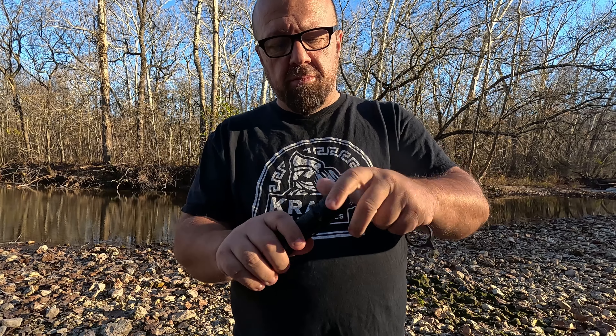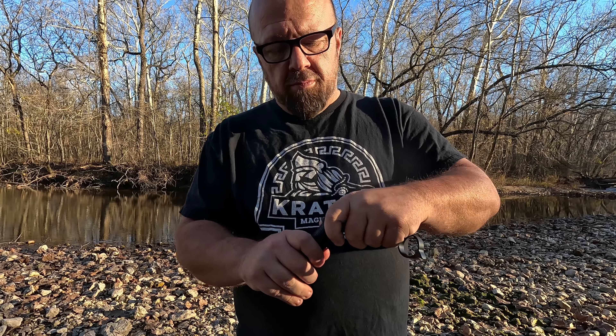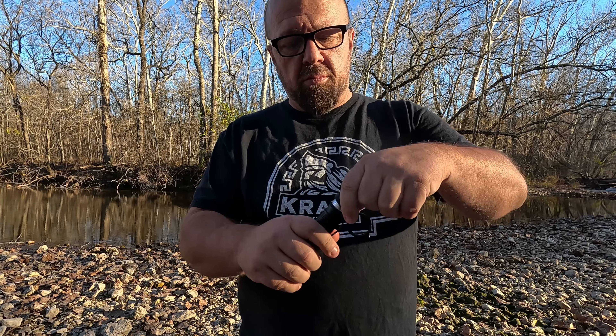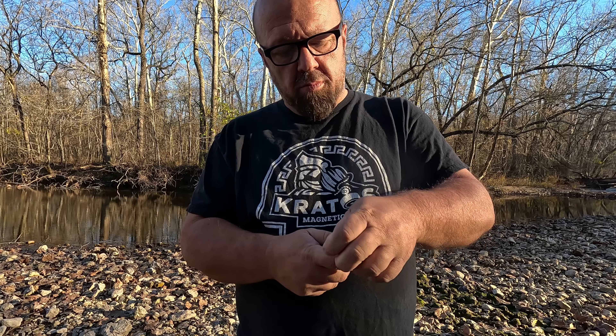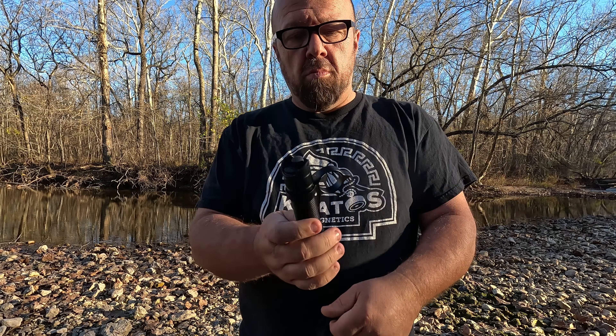The tactical finger ring is pretty simple to install. Just unscrew the end of the flashlight and remove this piece — it just slips right off. Then the finger ring can slip right back on in place, and you just screw the back end of the flashlight back on. And then you have a handy finger ring.